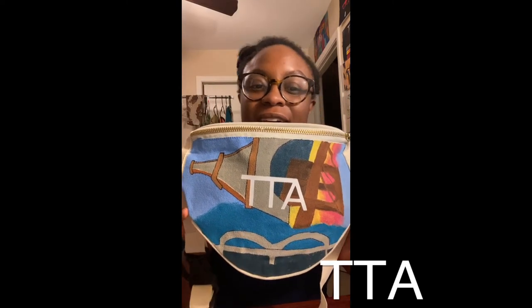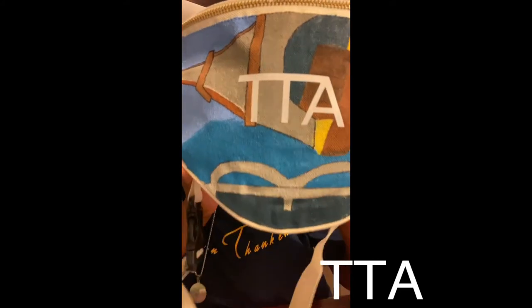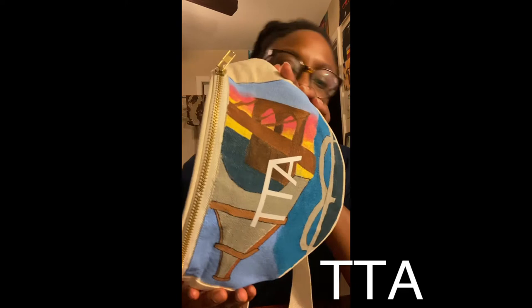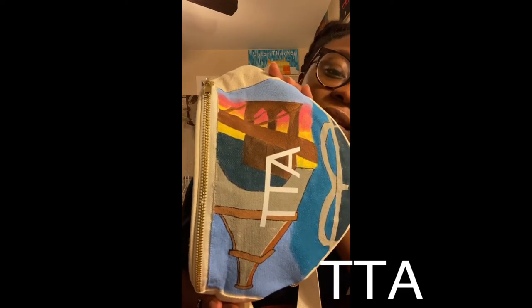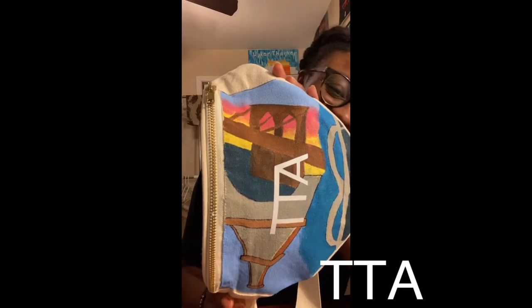Hey guys, I am finished with my crossbody bag and I'm about to reveal the final product. Can I get a drum roll please? This is it — my crossbody bag! I'm really, really excited about this piece. It took all day and it was worth it — it turned out freaking awesome. Starting with the bottom, the Memphis Bridge — I outlined it. The Eiffel Tower, I outlined that too. And the Brooklyn Bridge — I decided not to outline it because it was so freaking dope as-is that I just didn't want to touch it.